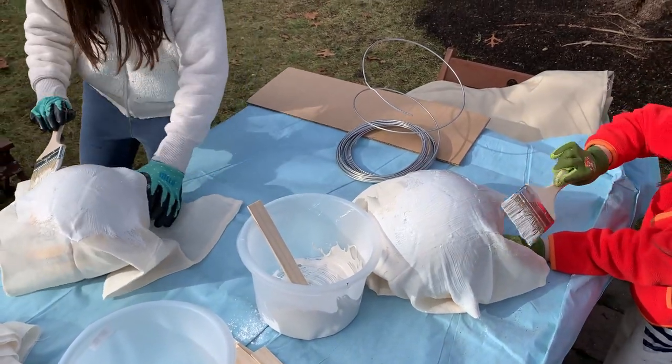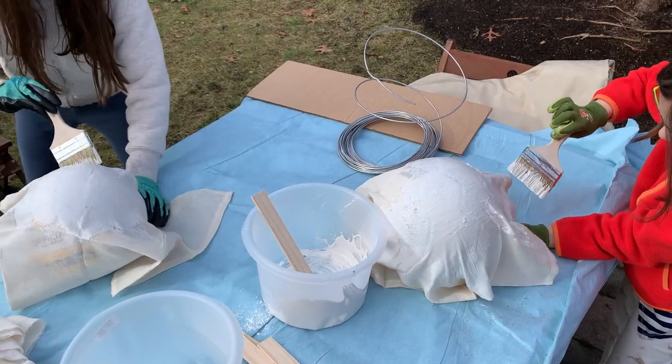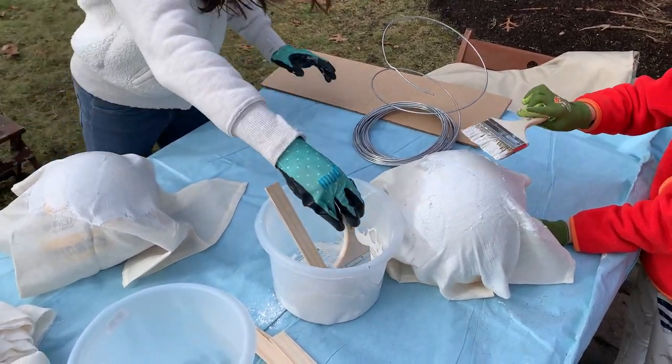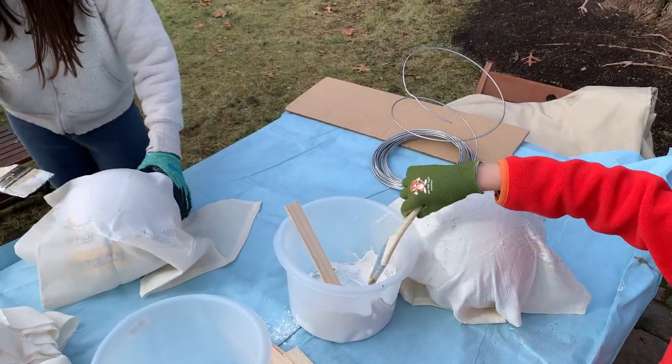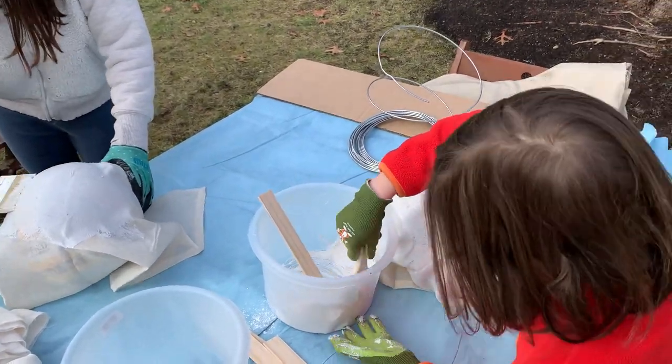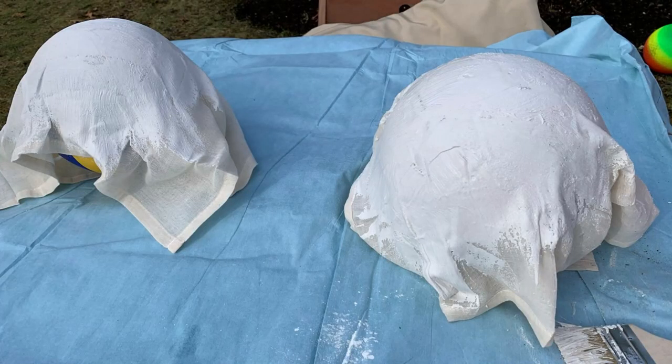Here we've chosen to do the form as balls — spherical domes. And here they are, finished and dried, or as I was saying, frozen into the shape that they now are.